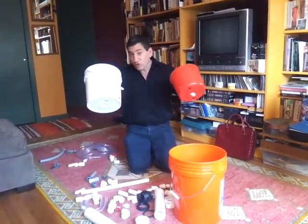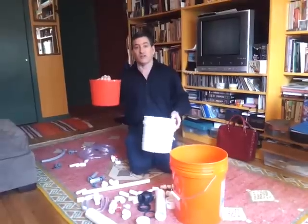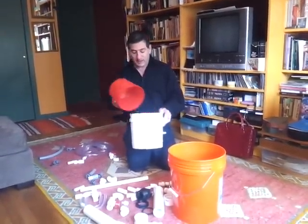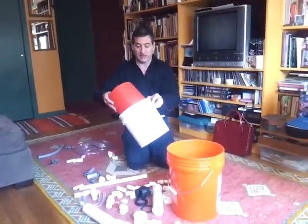It basically consists of two buckets. The first bucket is going to be your digester, and the second bucket is going to be your gas collector — it's called a floating drum gas collector. You want to get two buckets where one fits upside down in the other so it can go up and down. They call that a telescoping digester because it goes in and out like a telescope.